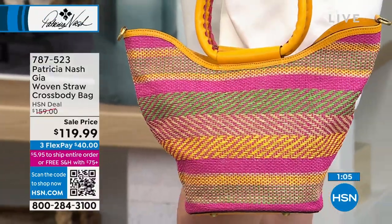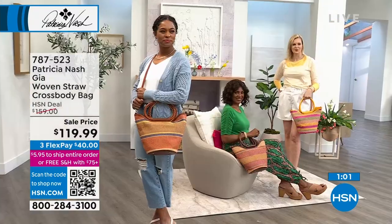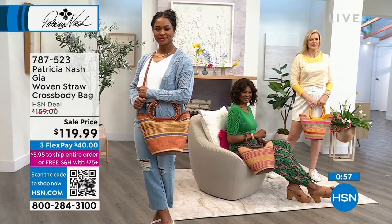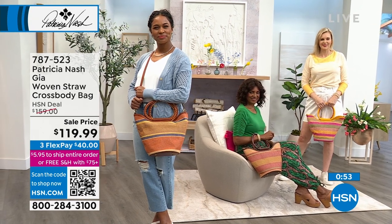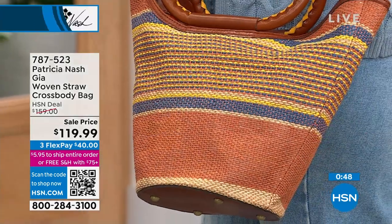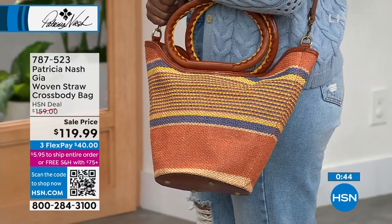Look at how pretty — that's the fuchsia, and you can clearly see the pinks and some greens with all the woven detail, so that's your pink. The most popular is the orange. Danya is in jeans with a light blue sweater and has the orange multi — fewer than 100 remaining — and that's the one most of you are shopping for.